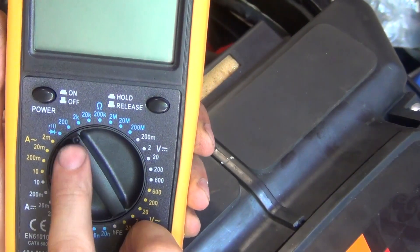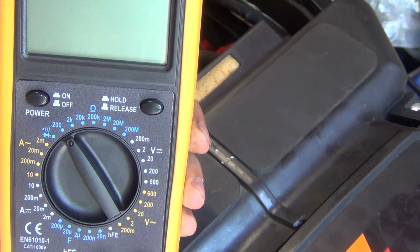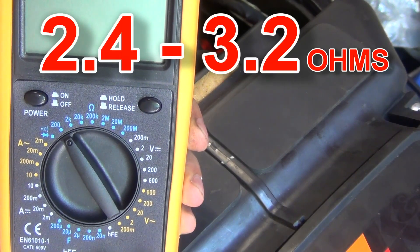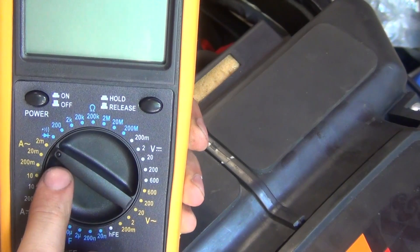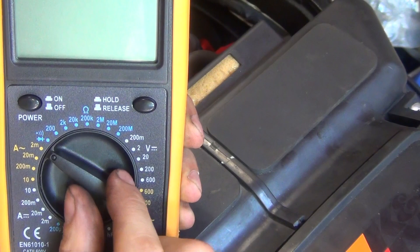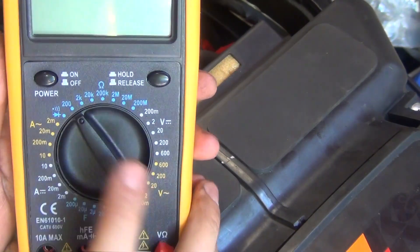You're going to have to specify the resistance range. For the primary side, you're expecting between 2.4 and 3.2 ohms, so not a lot. Therefore you're going to go to the next number up, which on that scale — the blue scale — is 200. So set it up to 200 ohms, which is the next step up.